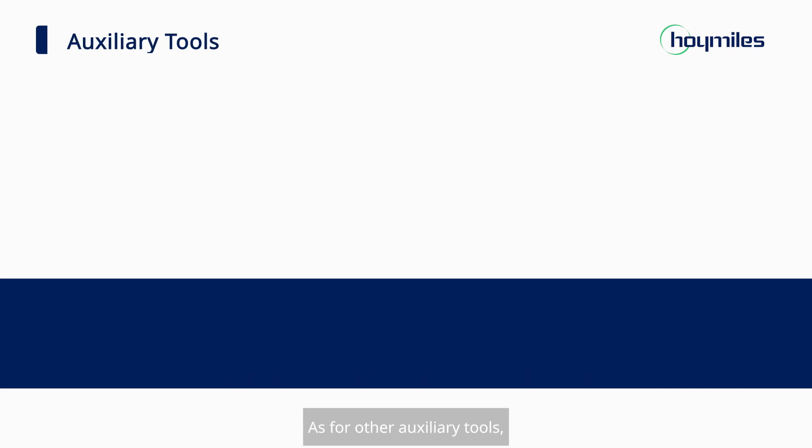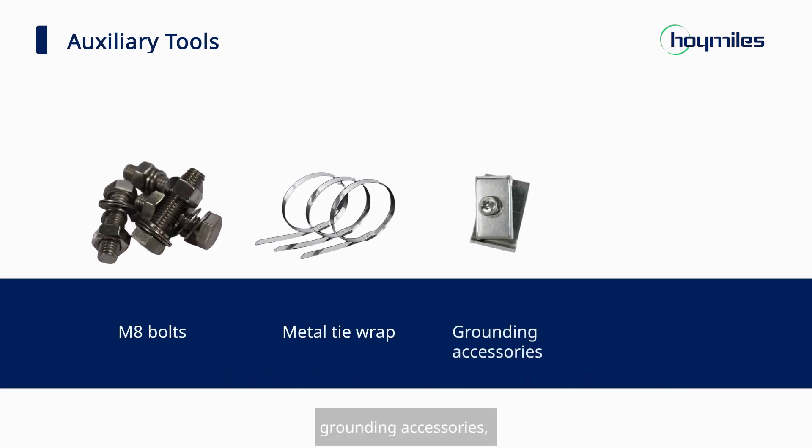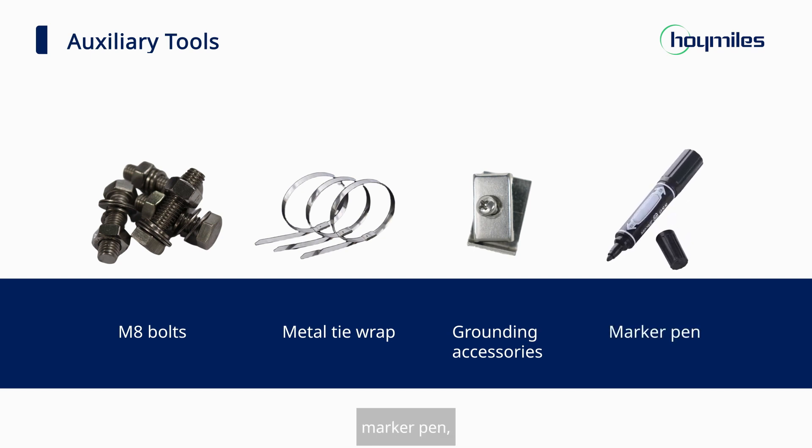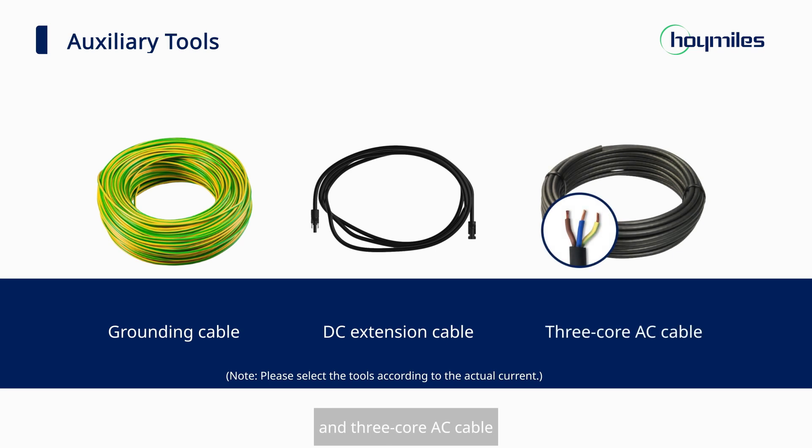As for other auxiliary tools, we need M8 bolts, metal tie wrap, grounding accessories, marker pen, grounding cable, DC extension cable, and 3-core AC cable.